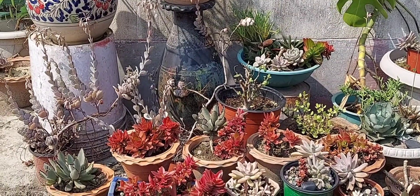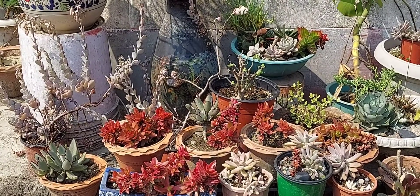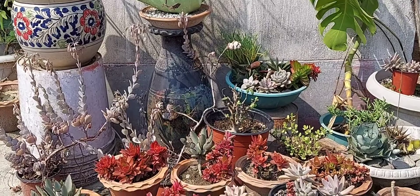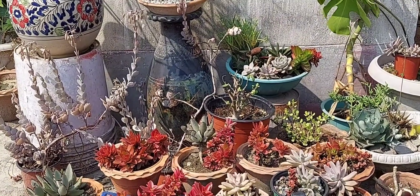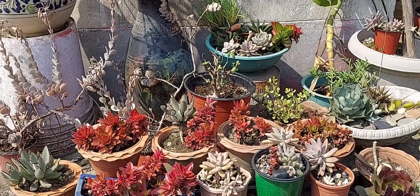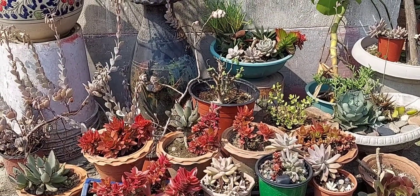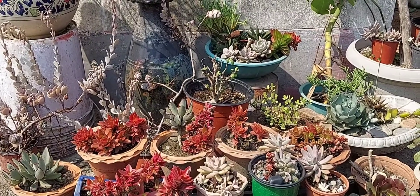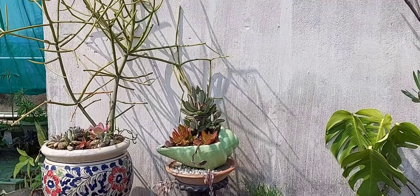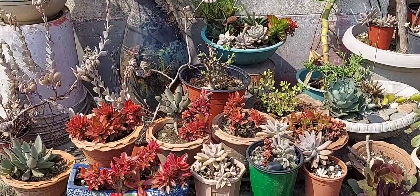Good morning friends, Alpana here, welcome back to my channel Alpana's Green Paradise. The weather is very sunny and windy, and today is the 22nd of February. Gradually the winter is ending and the temperature is rising, so spring is here. As you can see, everything is so beautiful surrounding us, and the succulents are showing their beautiful colors.